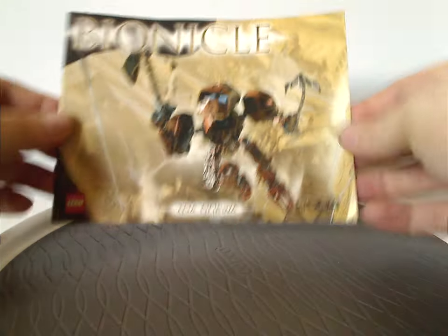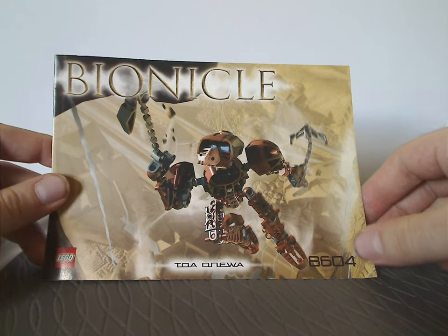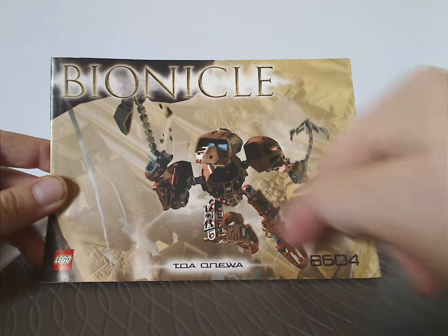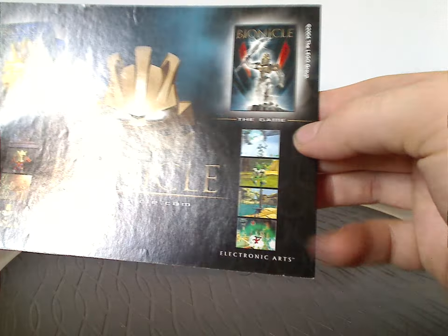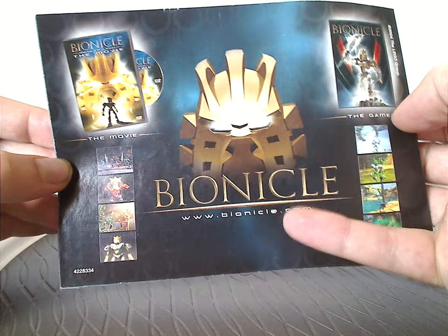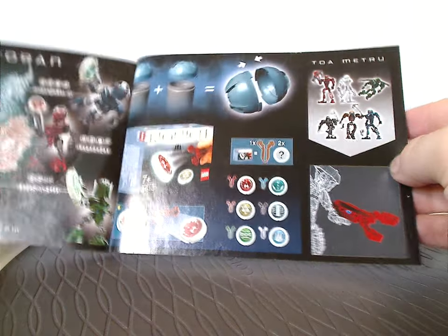On the front of the manual — which I have just for Onewa — we have the Bionicle logo in old-style font, the Lego logo, Toa Onewa, and set number 8604. There's a picture of Toa Onewa in action climbing up a wall with Toa Metru below him. The front page has a group shot with all the Toa Metru together. On the back there are advertisements for the Bionicle game, Mask of Light from the prior year, Bionicle.com, and the Bionicle Mask of Light movie — really good movie which still holds up today.